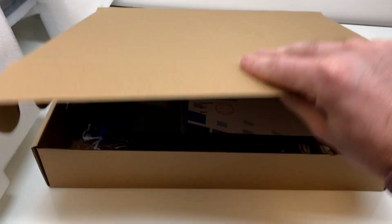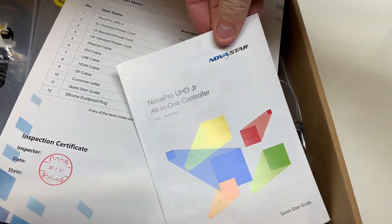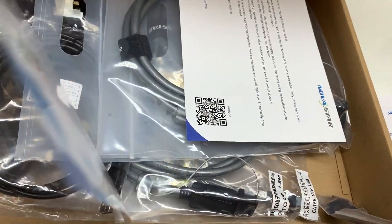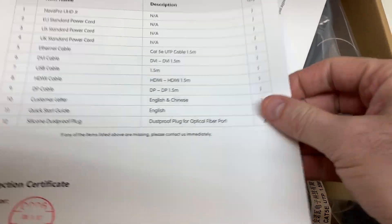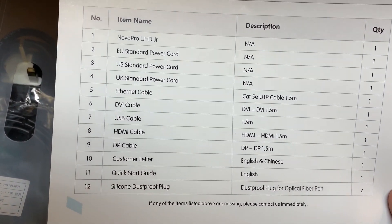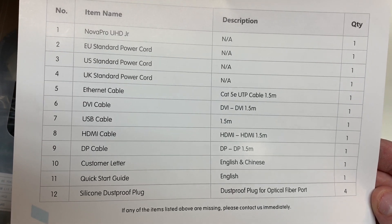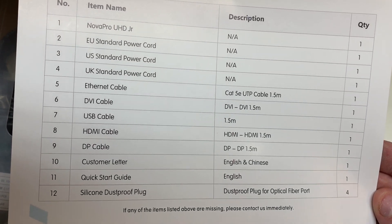Let's look in the accessory box for the Nova Pro UHD Junior. We have some literature, a packing list, Ethernet, DVI, USB, HDMI, DP, a custom letter, a quick start guide, and a silicone dust proof plug.